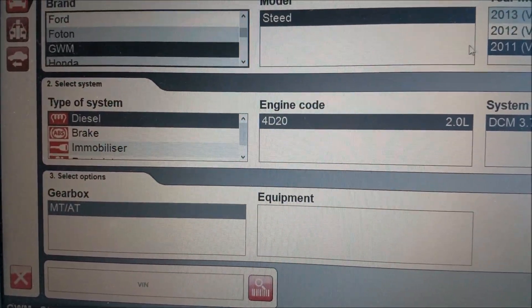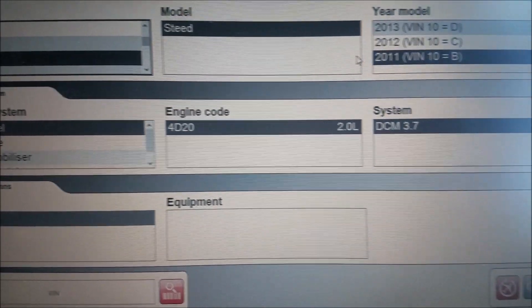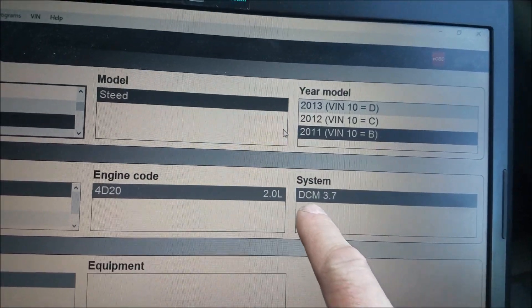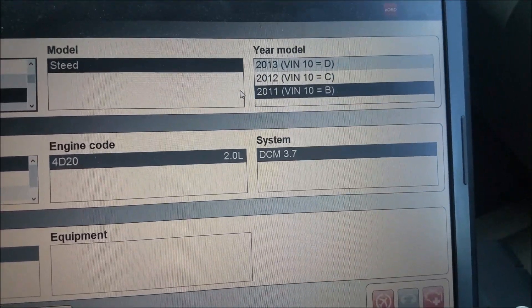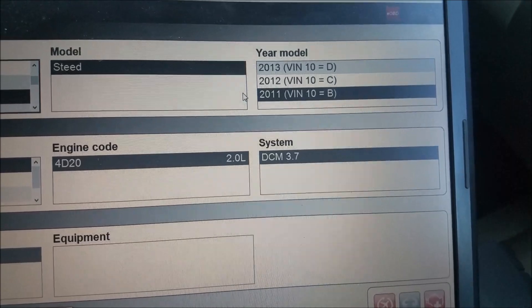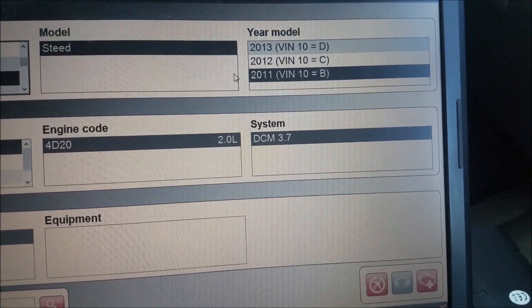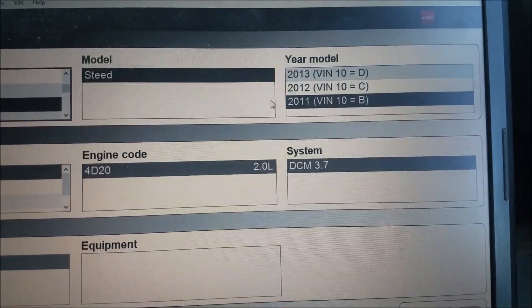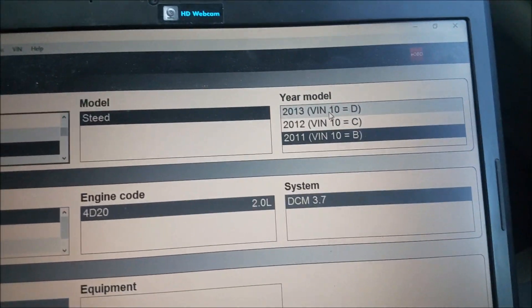It's a diesel. The 4D20 is the engine — a 2 litre. This system — you actually find that number is on the ECU. If you look under the passenger seat, the actual computer or ECU is under there and it'll have that number actually printed on it. That way you'll know which ECU you've got to log on to.